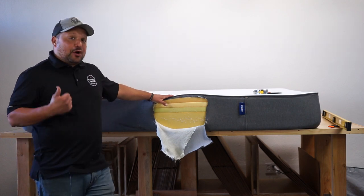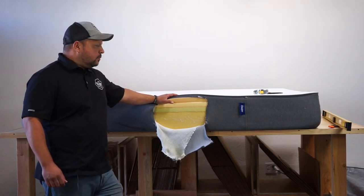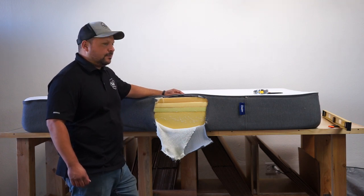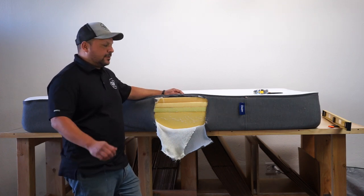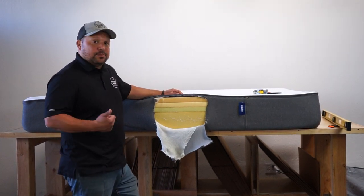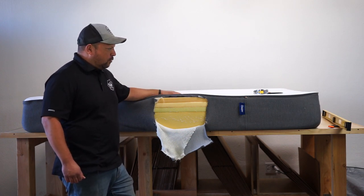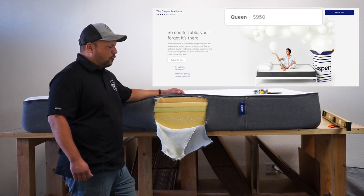The Casper Mattress — if you don't know anything about it — is probably the most popular bed-in-the-box online mattress company. They've been around since 2014 and are definitely the biggest boys on the block when it comes to online bed-in-the-box beds. They have three models: this original one, and then a couple of hybrids. This original one retails for about $875 for a queen size.